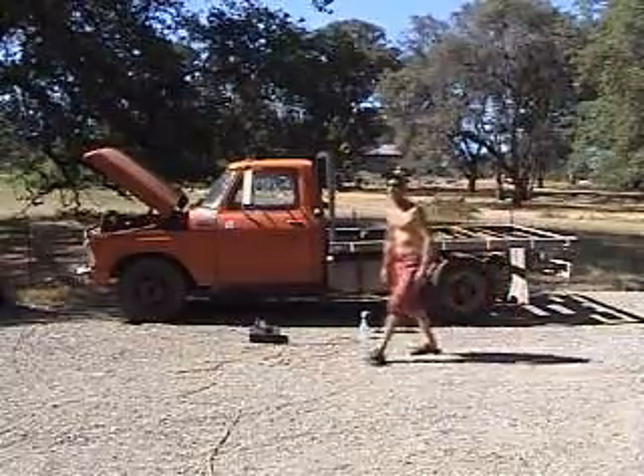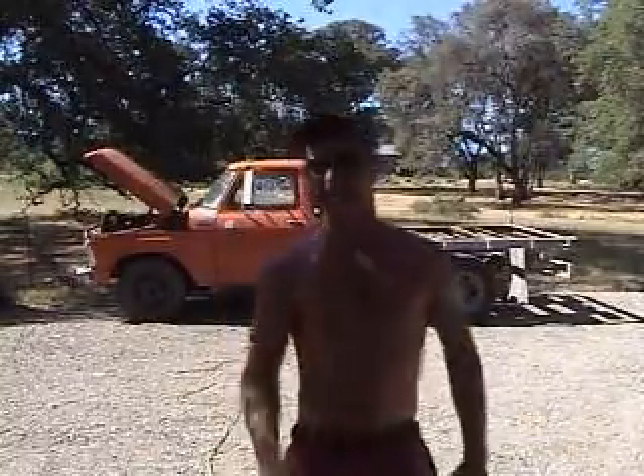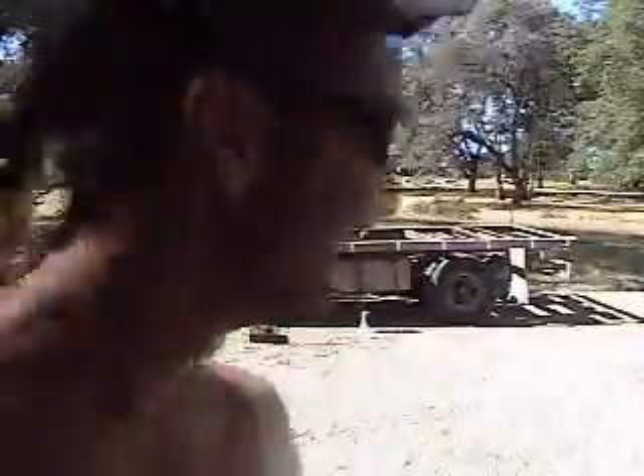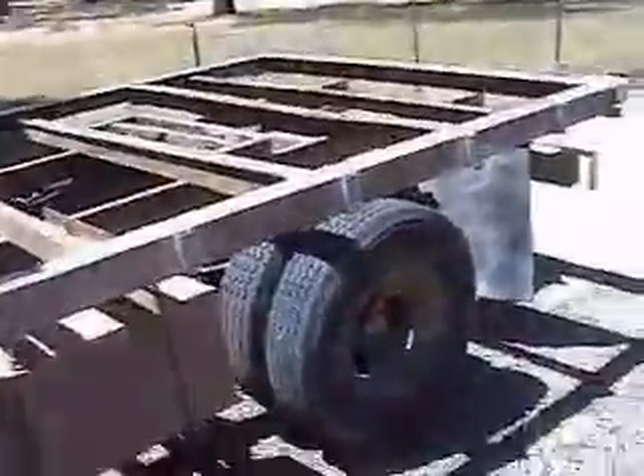I've got to go throw that somewhere and then I'll start spraying it. Here's the after - I know it doesn't look much different, but as you can see by all the water and some of the debris down on the ground, it did actually get sprayed. A lot of junk came off of the back end, man. That was gross.